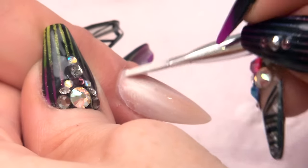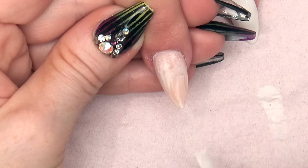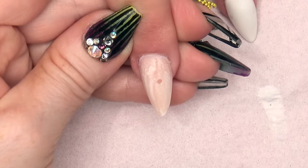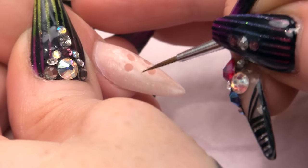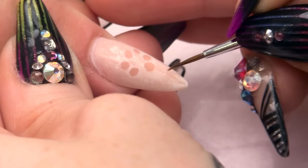Then with your gel residue wipe-off solution that you have in your dapping dish, you are going to put your brush in there and very gently do some little dots. You want to create a pattern. What that does is it forces the paint out.